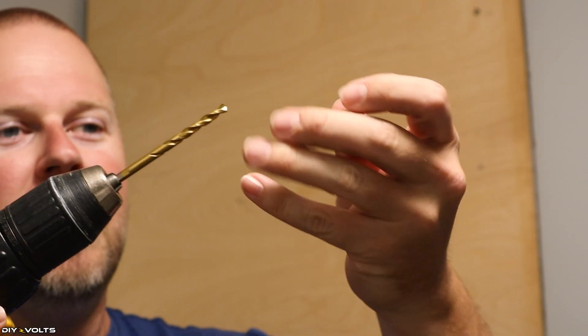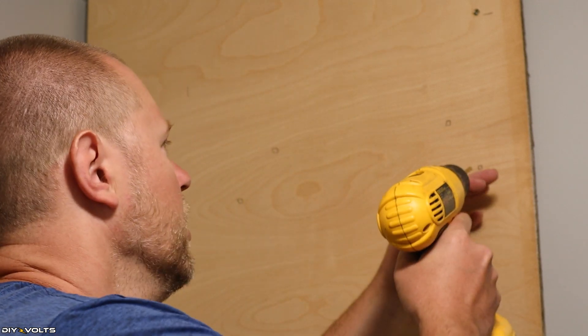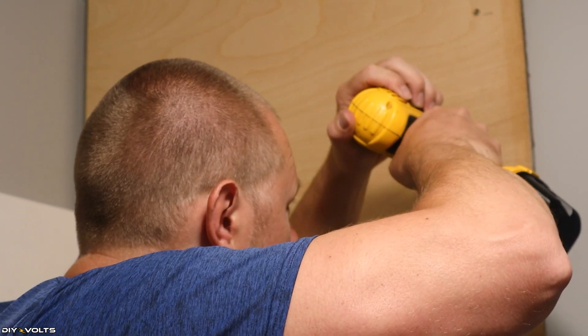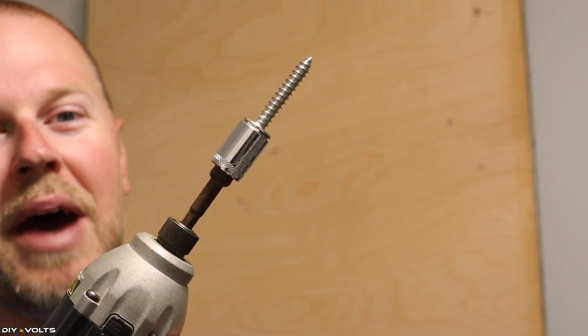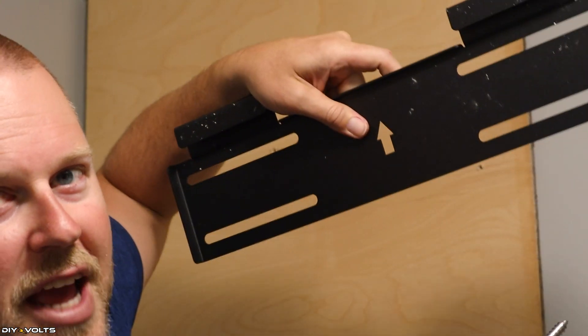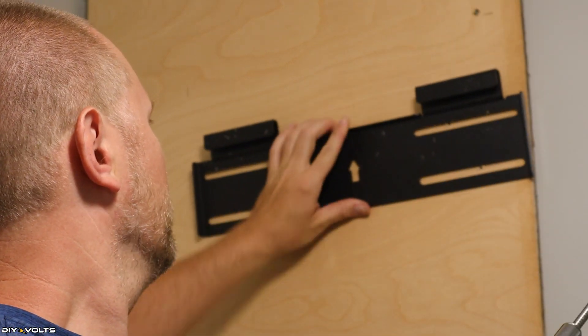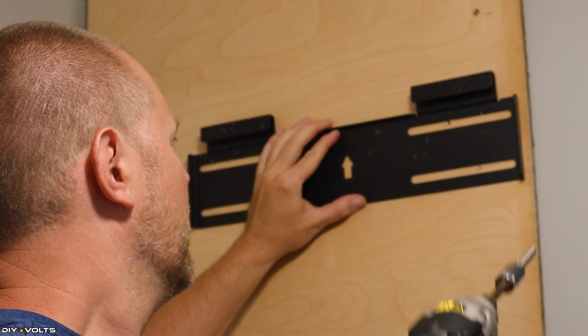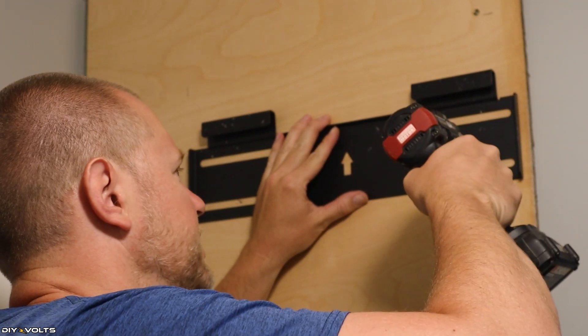I have a drill bit that is just slightly smaller than the threads of the bolt that is included, so I'm going to pre-drill these holes. I'm using an impact driver to socket adapter and I've got the mounting plate here. You'll notice there is an arrow pointing up — you want to make sure that is on the wall facing up. I'm going to go ahead and get these anchor bolts attached.